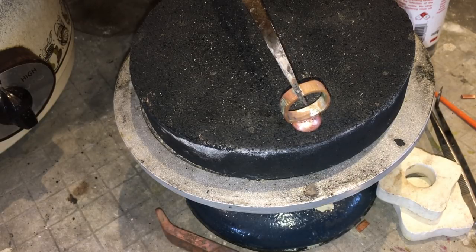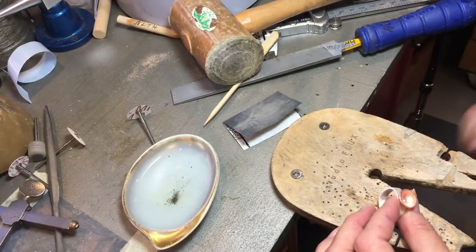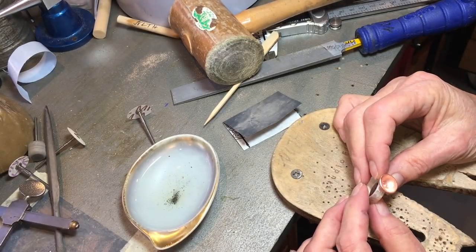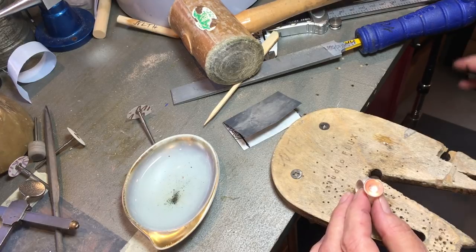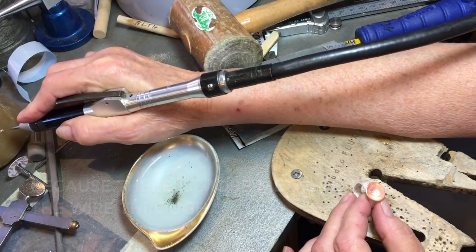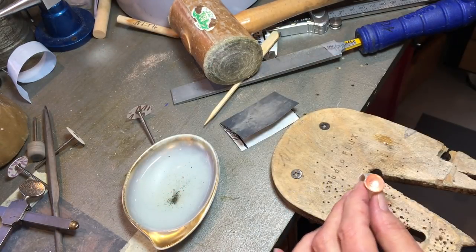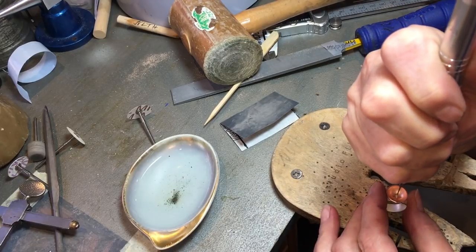I'm going to pickle this, then do the pearl post. You probably don't have to do this since we already have a little hole, but it makes it much easier — back to our 20 gauge drill bit. A little wax, and I want to drill straight up and down, right through the center of the ring. So now that we've got this hole running through the ring, I'm going to put the pearl post in and show you what we're going to do.